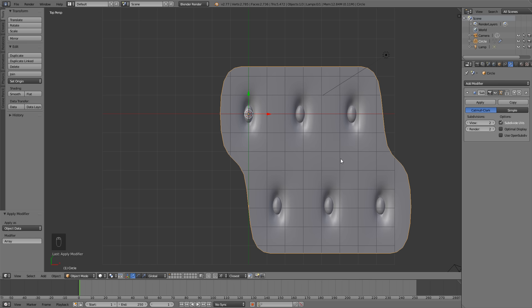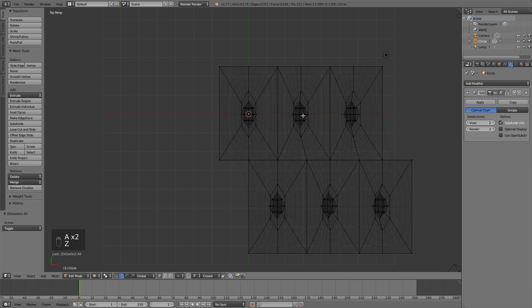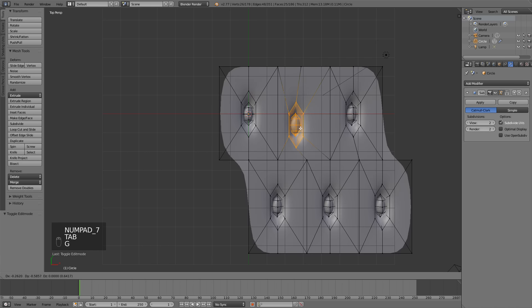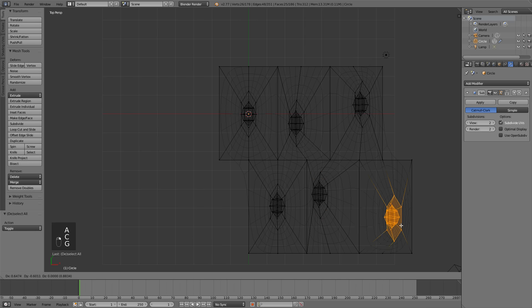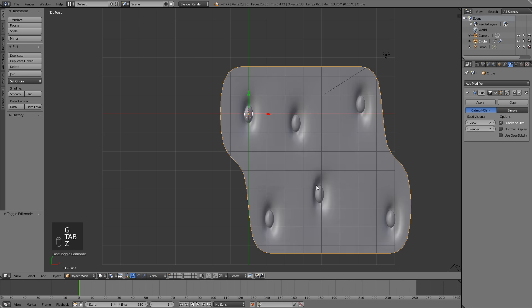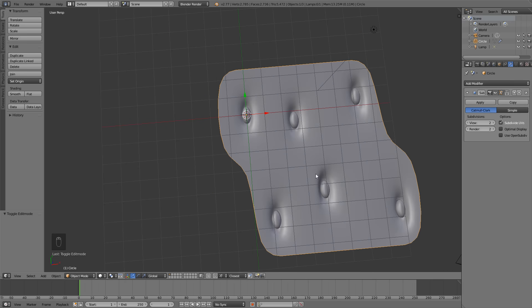Apply the array modifier. We want to add some variation to the strawberry, so hit Tab to go into edit mode, Z for wireframe, C for the brush tool, and left-click drag to select the seeds. Just randomize their positions — put them wherever you want within the bounds of the mesh. This adds a little bit of variation and randomness to the seeds.